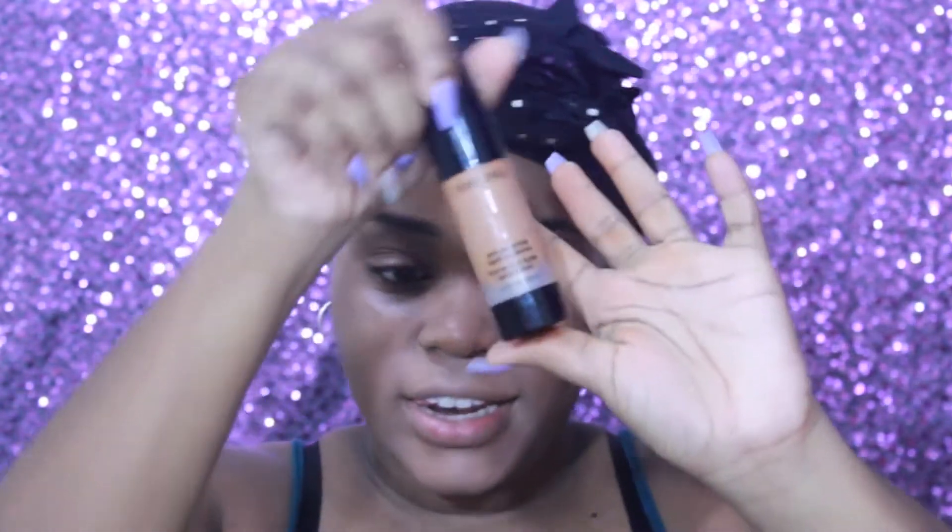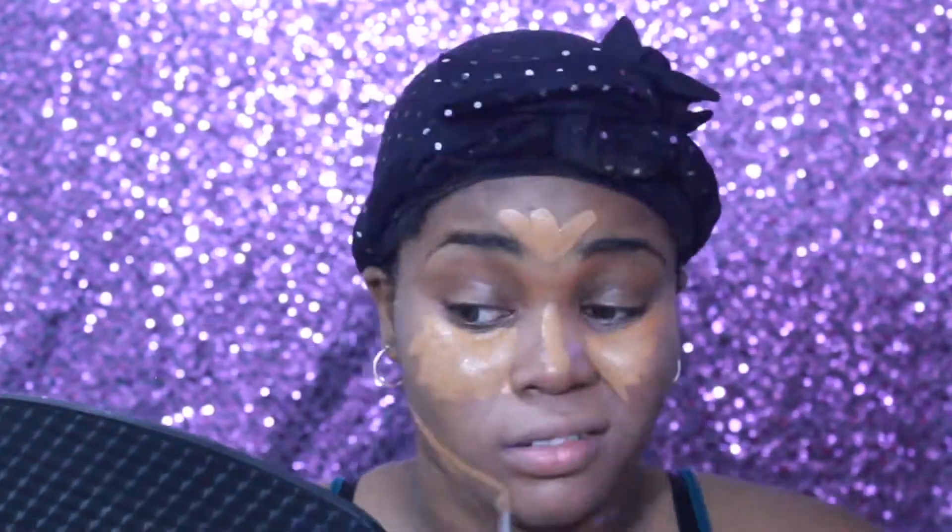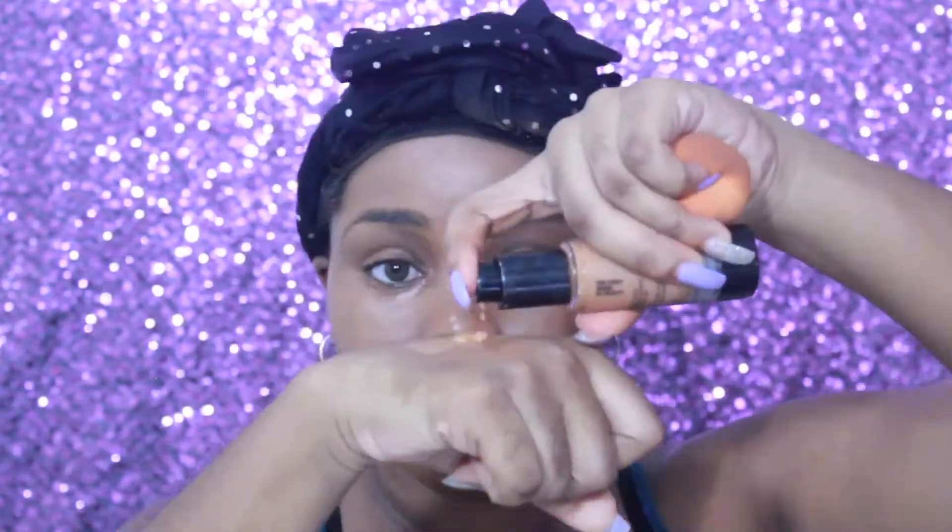I'm just going to apply my concealer over where I put my orange color corrector. Today I am trying out a new foundation — this is the Black Opal True Color Liquid Foundation. The shade that I am using is Nutmeg, and I'm just going to go ahead and put it on. The only thing with this is it looks a tiny bit orange.